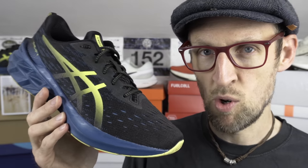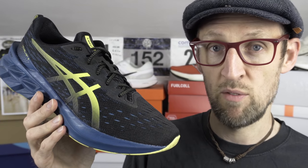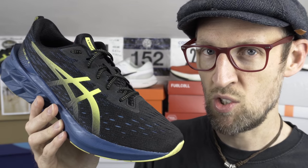Hey cats, Ed Fanta Grape Bud here. After getting some more miles into this shoe, I think it's time for a part two of the ASICS Nova Blast 2 versus the rest.